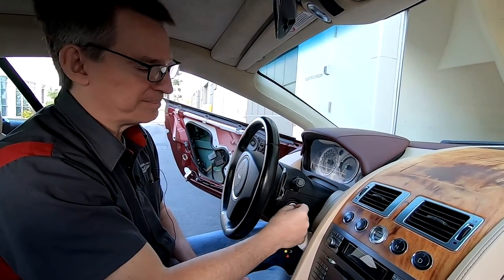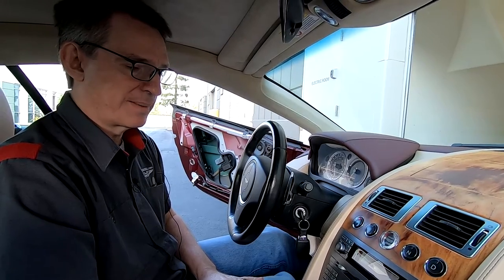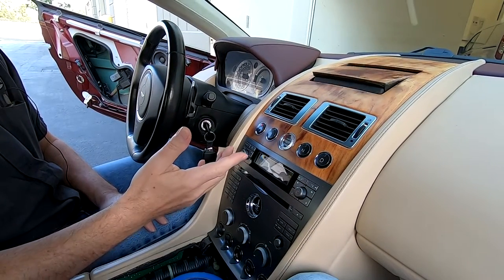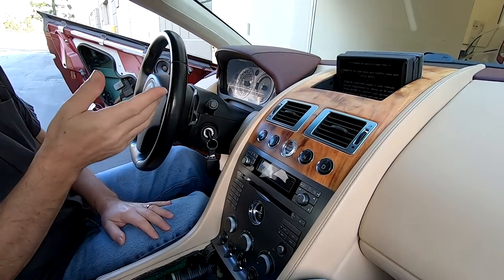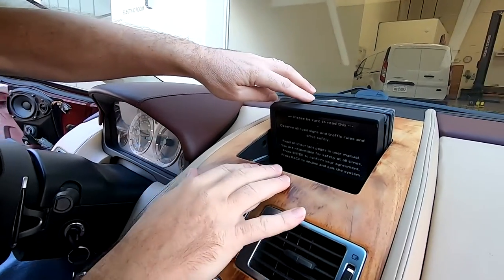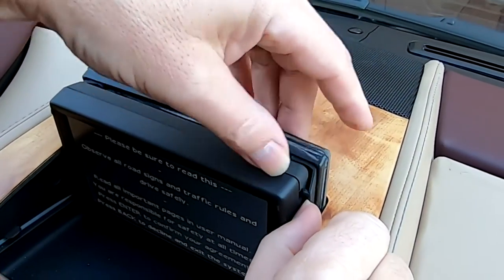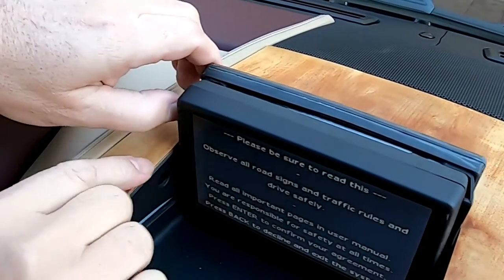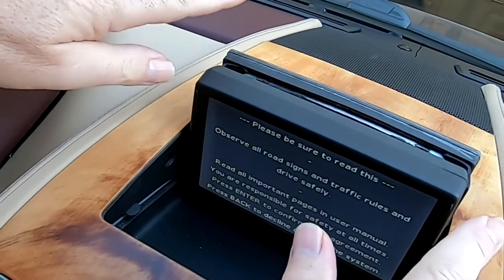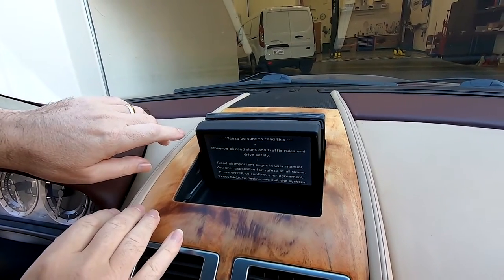First up, we're going to get the nav screen opened up. There are a few cars that don't have nav screens and you'll have to adapt the process. The nav screen on the early cars is really easy to separate from the ski slope cover. On the sides there are literally just this little plastic tab. If I undo the one on the opposite side — that's it, two thumbnails and you're done. Now later model cars have a different process, so let's cut away and talk to James out in the UK.